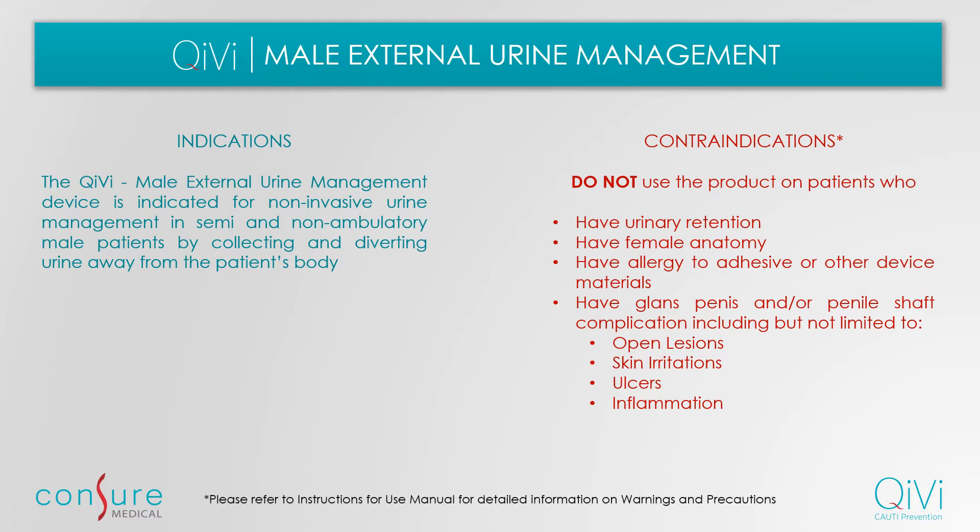We suggest you refer to the instructions for use manual for detailed information on warnings and precautions prior to use.